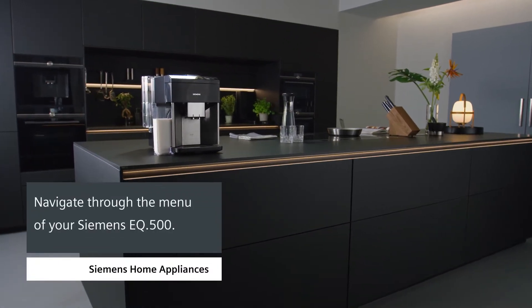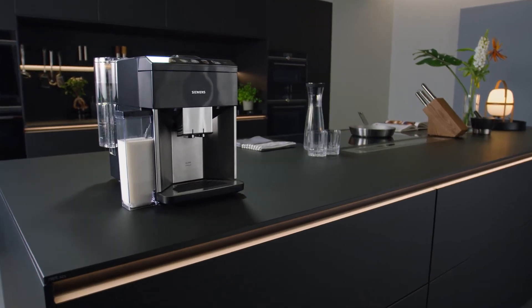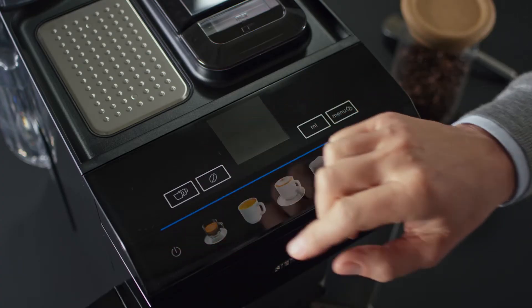How to navigate through the menu of your EQ500. The Siemens EQ500 has easy-to-use touch controls. Switch on the appliance.